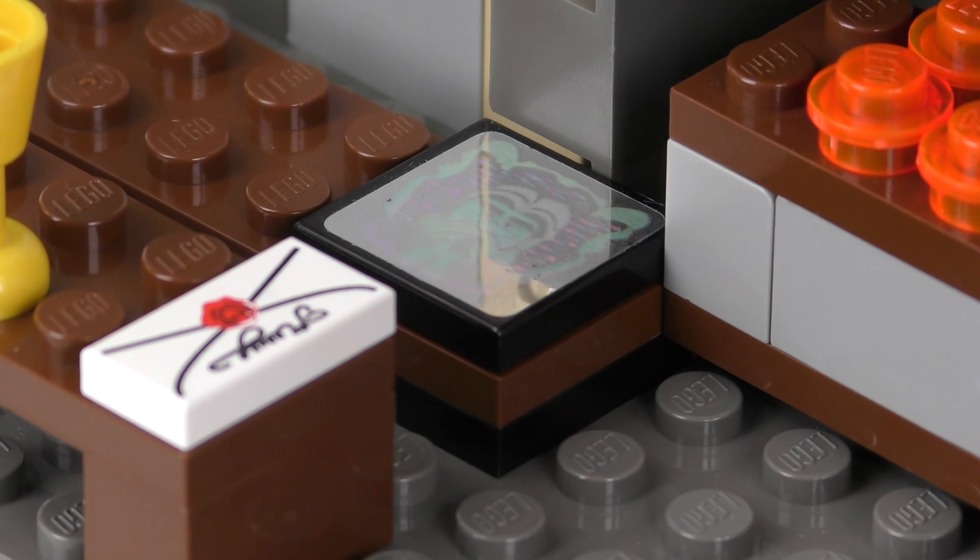This wouldn't be a Hogwarts Castle set without the Boy Who Lived. HP-036 Harry Potter appears in 3 sets and resells for about $4. He has the same legs and torso as Hermione and Ron, but a different coloured cape — presumably purple because it represents the Cloak of Invisibility. The facial print has the trademark glasses, though the lightning-shaped scar seems to be in the wrong place. The hair is suitably unkempt and perfect for the Chosen One.